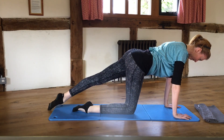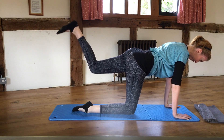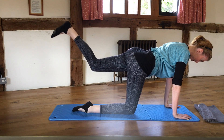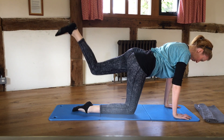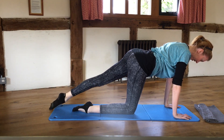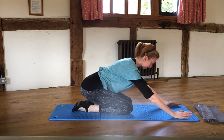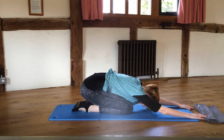Slide it back in, take the other one out, and do the same again — pushing that foot to the ceiling for a pulse, pulse, pulse — four, three, two, one — straighten that leg, slide it back in, and come back into shell stretch to finish.